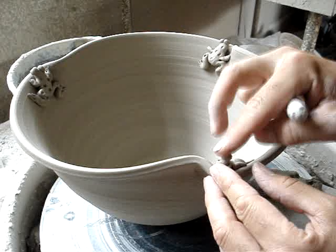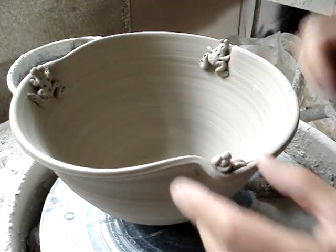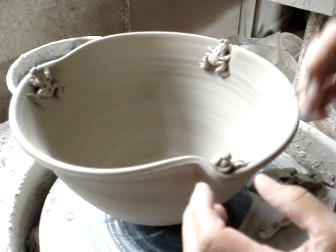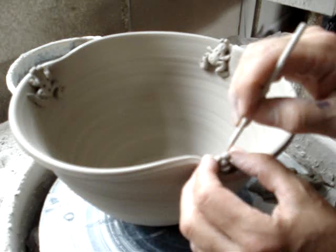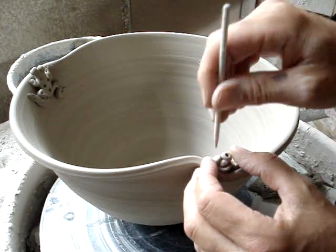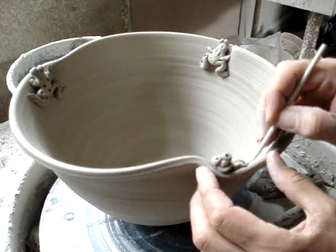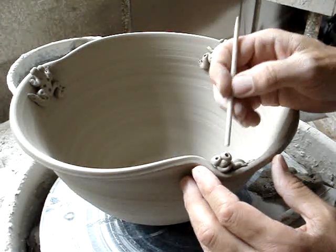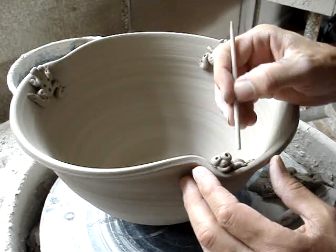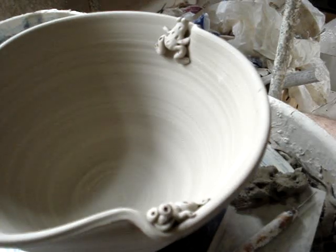Get some eyes on here, and a good smile on the frog, and a couple of eyes. Little toes. And then little spots on the back. And that's good. All right, bye-bye.